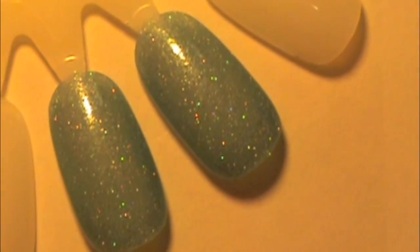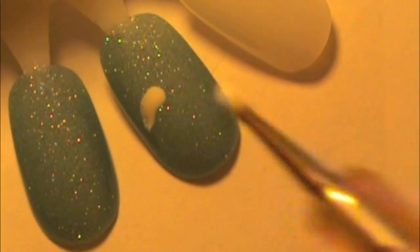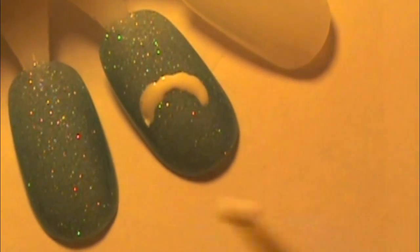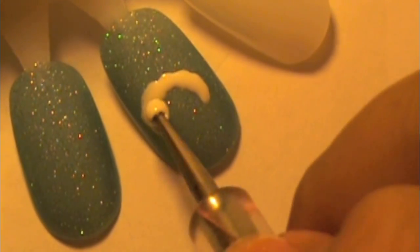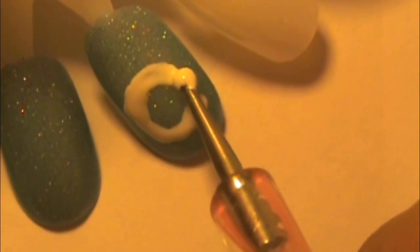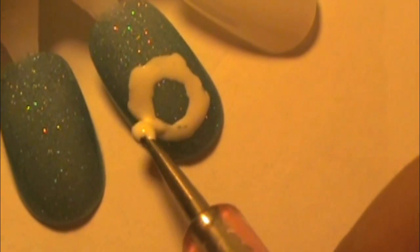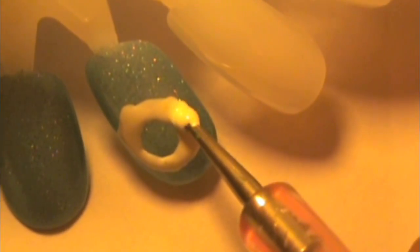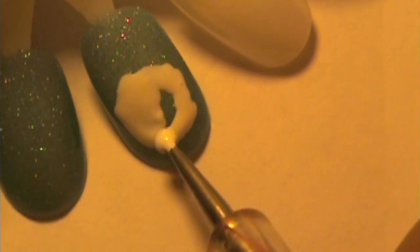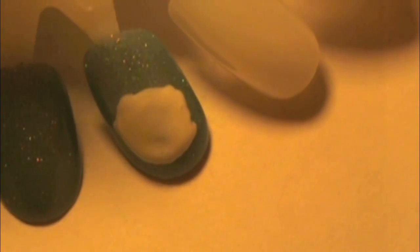Next, just grab whatever white you have. I'm using Snow Me White from Sinful Colors. On your middle nail, you can draw the polar bear face, while on the other four nails, you draw their paws so it kind of looks like the polar bear is on its back with its paws towards you. So on the polar bear face, just do one big circle in the middle and then kind of two smaller circles for its ears. I'm just trying to get as even of a circle as I can. Go over it a few times with your dotting tool or any other nail art tool you have. Make sure you fill it in, and then just start working on the ears.